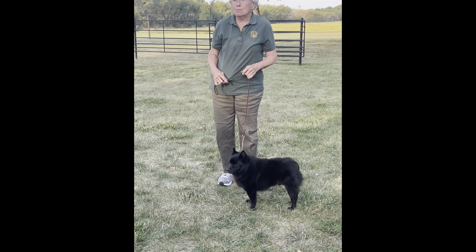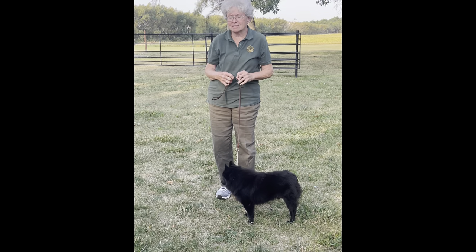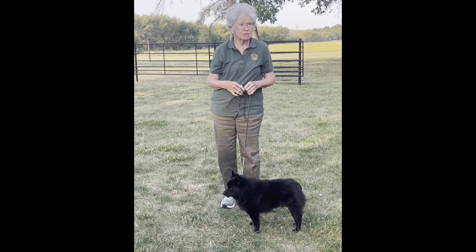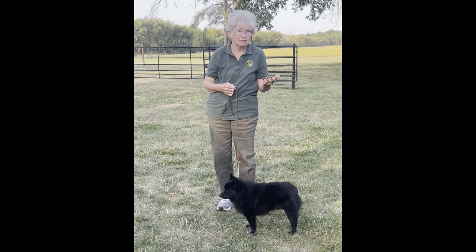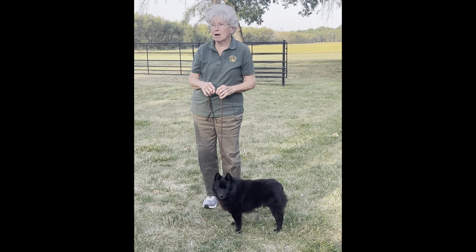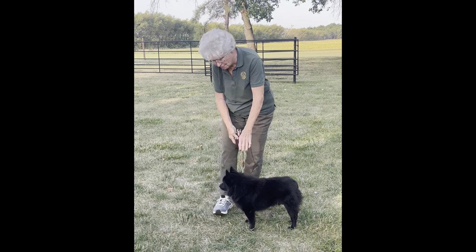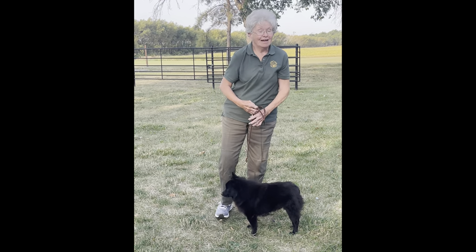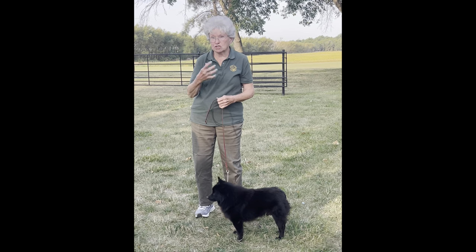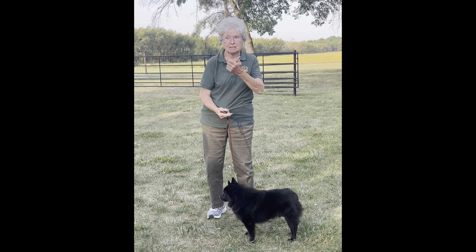Question: Do we show the teeth or does the judge do that? Preferably you show the teeth. This has come up the last few years because there are a lot of diseases and the judges — especially in an all-breed show — are touching hundreds of dogs. We would prefer that we show the teeth, though she may want to do it herself. What I've often found is when the judge comes to the front of the dog, I just open the lips briefly and we're good. For this breed it's just the bite — the front teeth. Some breeds require full dentition where you actually open their mouth so they can see all the teeth.